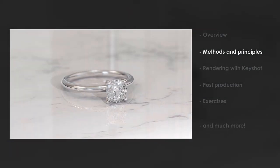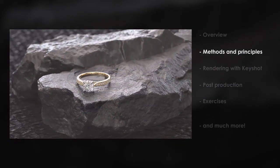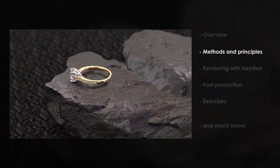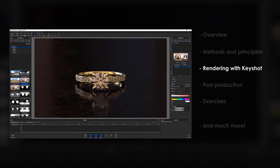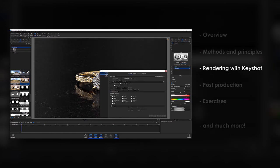In the Methods and Principles chapter I will be explaining in-depth what makes a good render, and you will learn different methods for preparing your models for 3D rendering. In the Rendering with Keyshot chapter we will finally get our hands dirty — you will learn your way around Keyshot and I will be showing you how to set up a jewelry scene from scratch.